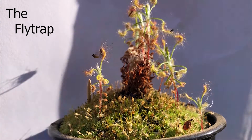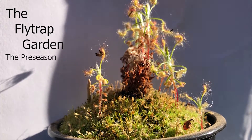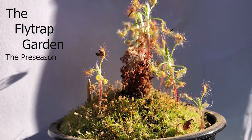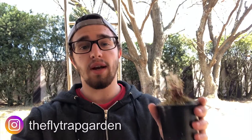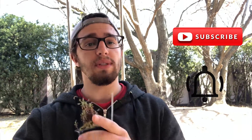Hey guys, welcome back to the channel. Today we will be harvesting some gemmae from these Pygmy Drosera. If you're new to this channel, it's dedicated to the care and cultivation of plants, and more specifically carnivorous plants, just like this sundew over here. If that's what you're into, remember to subscribe and click the notifications button so that you don't miss any of our weekly videos.